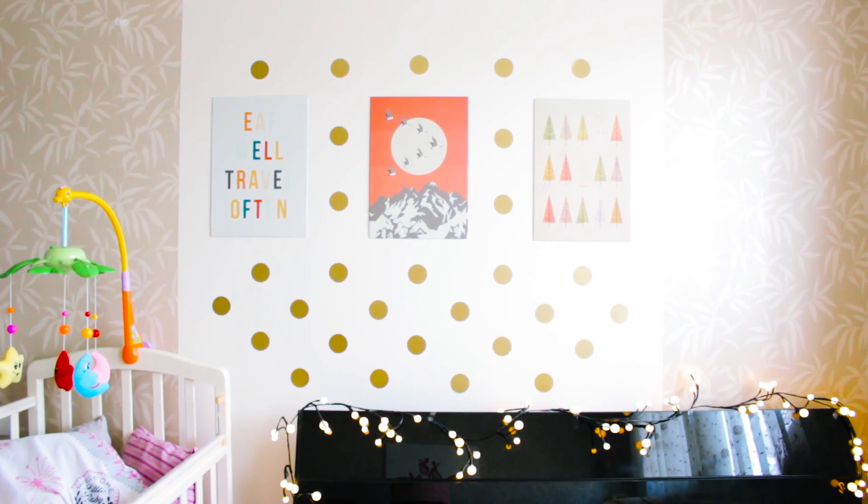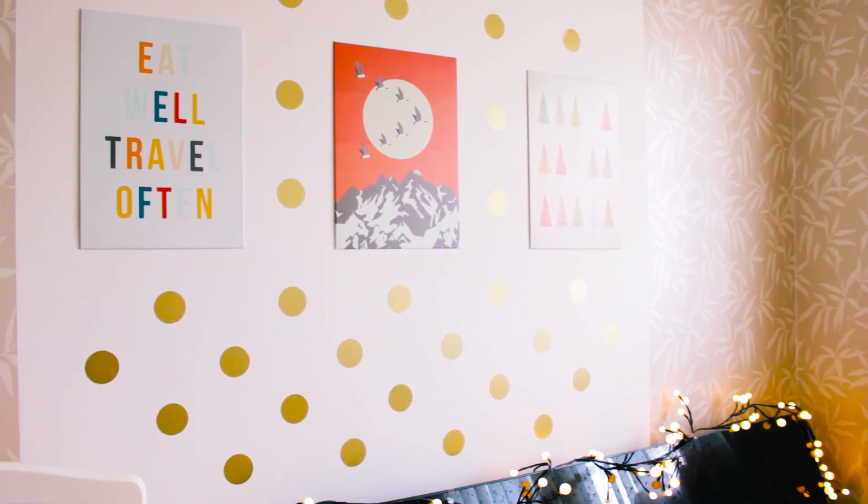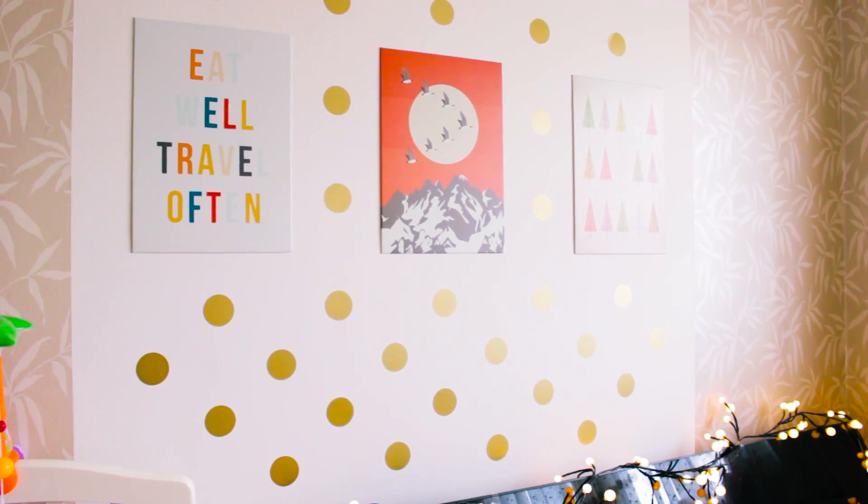And this is what we have. I think these dots change everything — our room looks more beautiful and stylish. This style is perfect for young parents' room and for our baby. I really love the result. Now I'm inspired to make other great changes in this room.